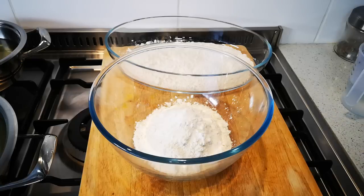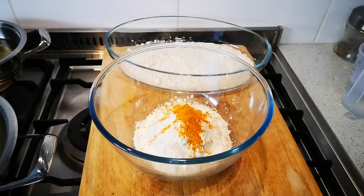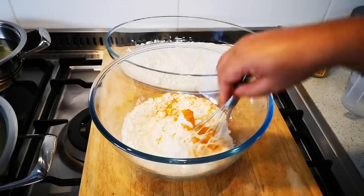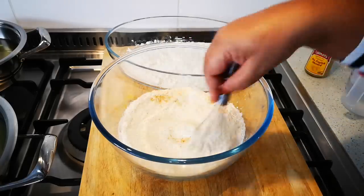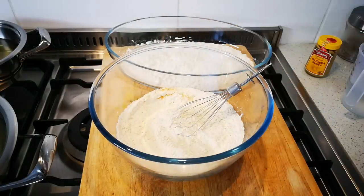Now I'm going to add things that are optional — about three-quarter teaspoon of turmeric. I'm also going to add some mustard. You can add dried mustard, but if you don't have it, you don't have to add it. Okay, I'm just getting the batter going.